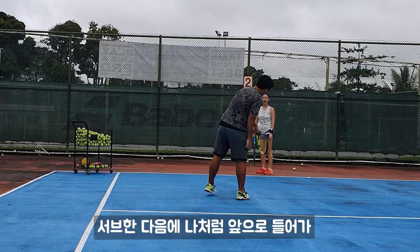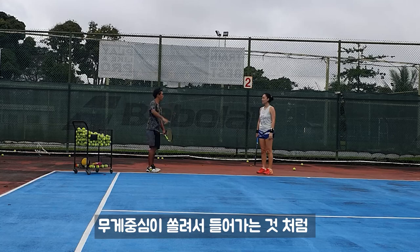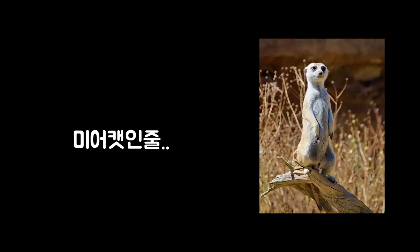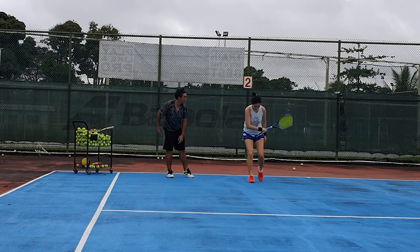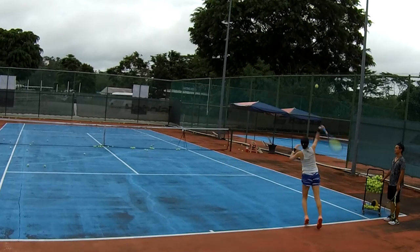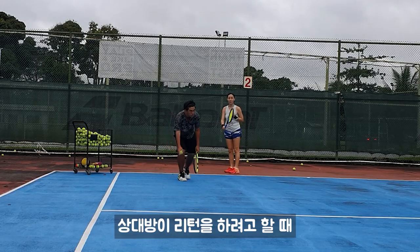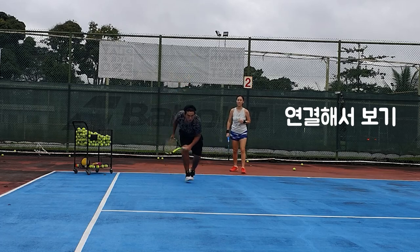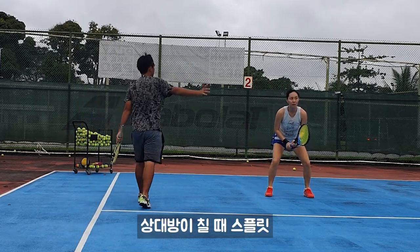After you serve, you sprint in — not walk in. See what you're doing? You're walking. When you swing you're going down, then you run forward. As you're running, when you're going down you keep moving until you see she's going to hit the ball, then you jump — do the split step.